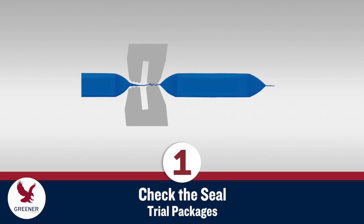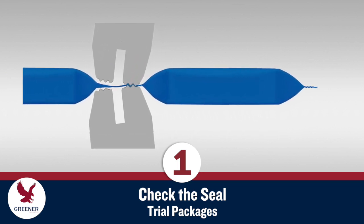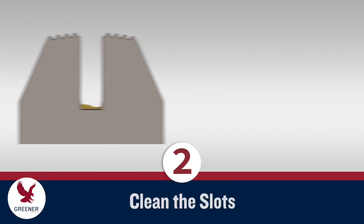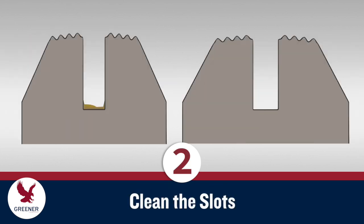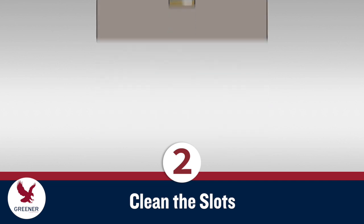Run trial packages with product if possible. Cut the packages apart with scissors and test the seals with your standard method. Once you are producing quality seals, remove old shims and clean product buildup in the anvil and knife slots. Left uncleaned, this residue creates an unstable base that prevents knives from cutting cleanly and consistently.